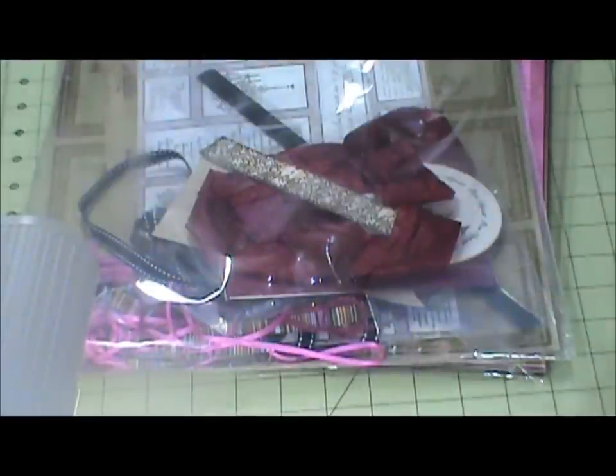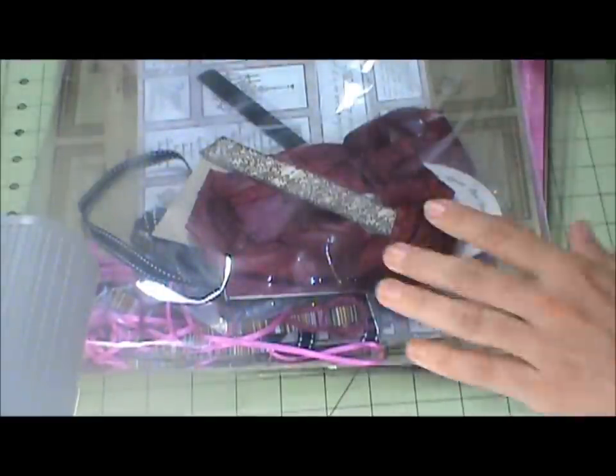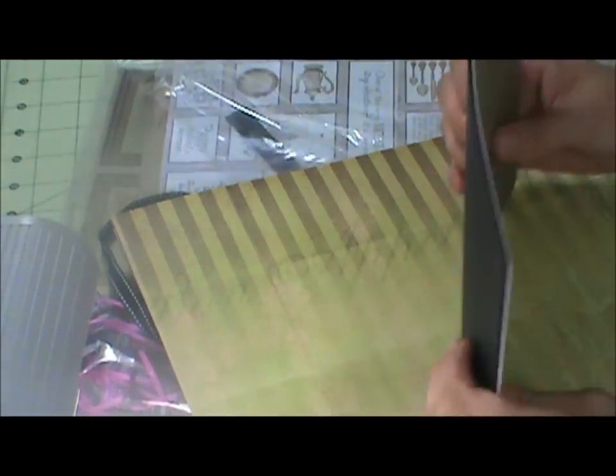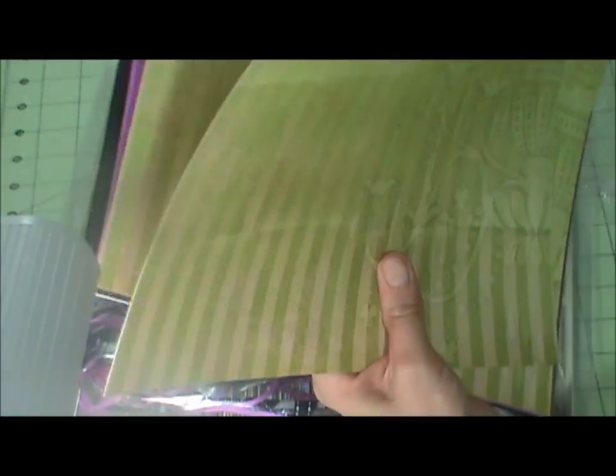It comes with 8.5 by 11 paper — two of each sheet. I only have one of the little ones because I used one for the card to my dad. And then we've got the 12 by 12, which says Bon Appétit at the top with a little chandelier so you can coordinate it with the stamps you get each month.